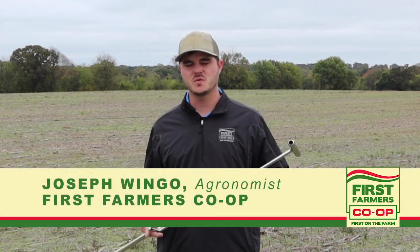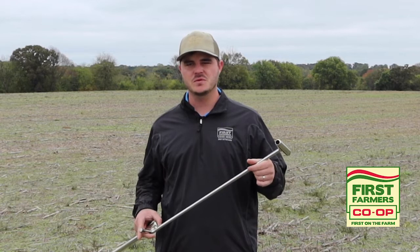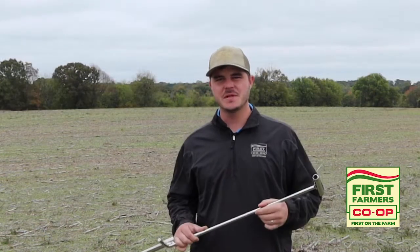I'm Joseph Wingo, agronomist with First Farmers Co-op. Here today I'm going to give you a few points on soil sampling. Soil sampling is something you want to try to achieve every two to four years depending on how much you plan on investing in a particular farm.